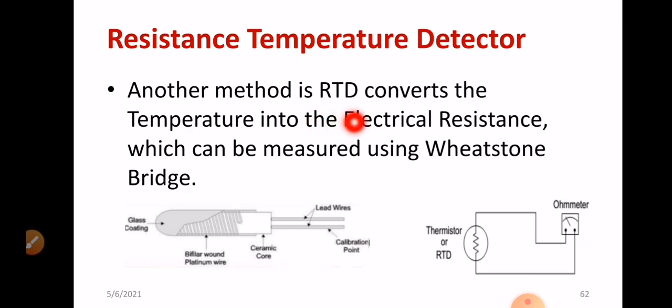Another method: RTD converts temperature into electrical resistance, which can be measured using a Wheatstone bridge. You can apply the Wheatstone bridge balancing principle, which I will show you in the next slide.